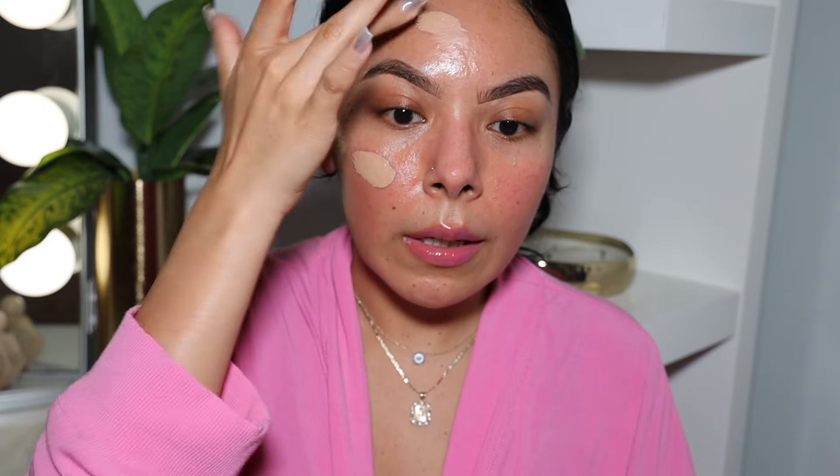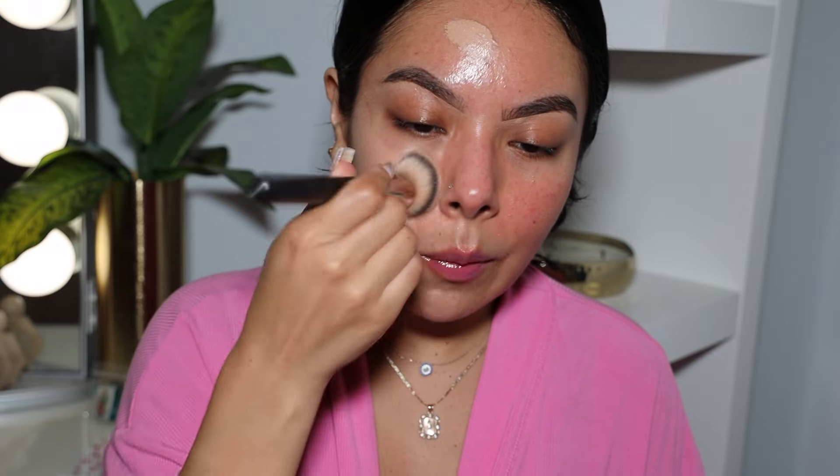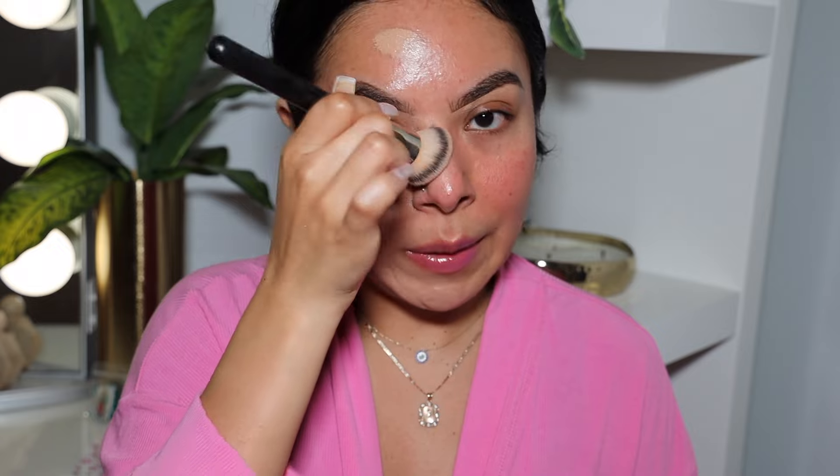That tacky feel is good because it will allow the makeup to really grip and lock into place. Now I'm going to apply our base — I've been enjoying the A Cosmetics Natural Matte for this. Whenever I use products that are more full coverage or more on the matte side, I love to use very hydrating prep products because it allows everything to go onto the skin so much better and easier.